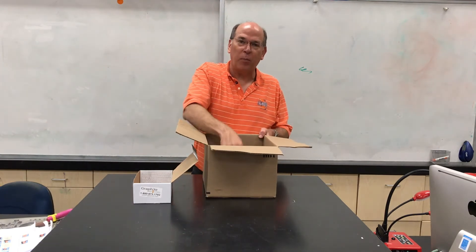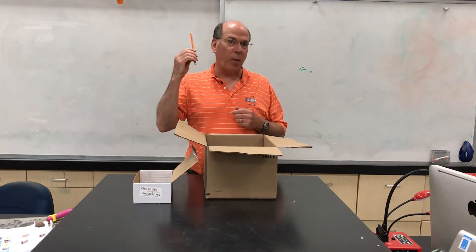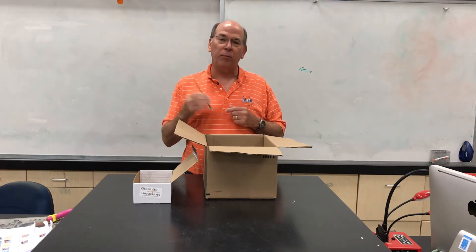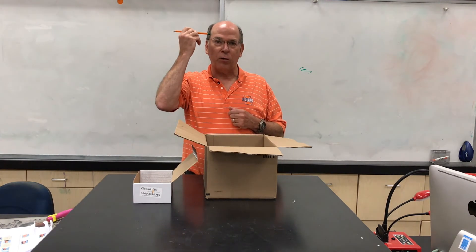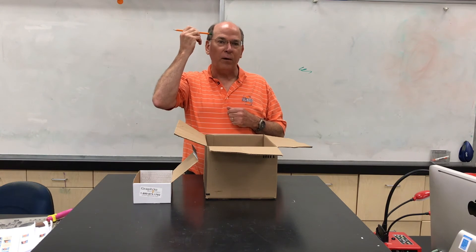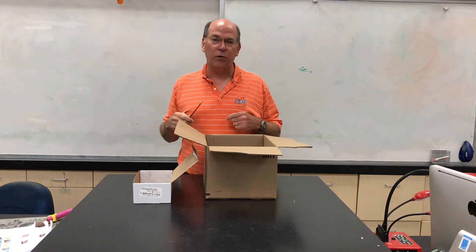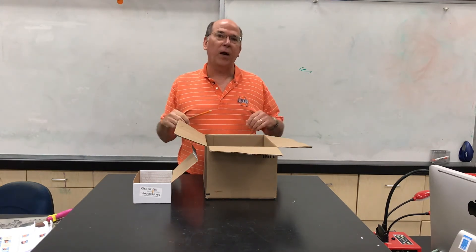I'm told by former students that during the test, when they were stumped by something, they just put the eraser to their temple, thought a little bit, and boom — something came to them and helped them do better on the test. So don't forget your magic test-taking pencil.